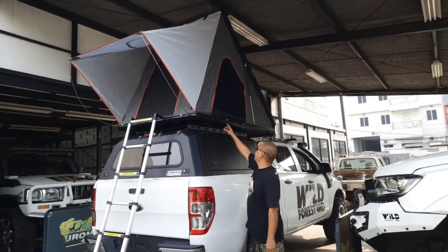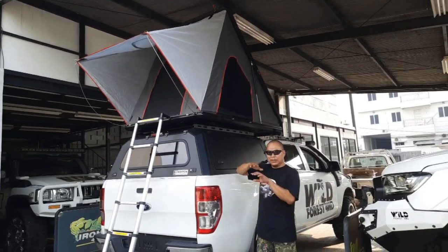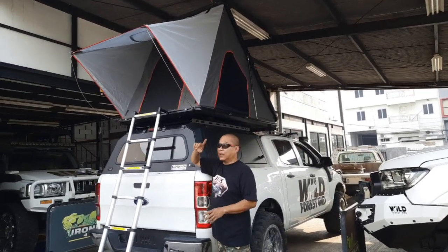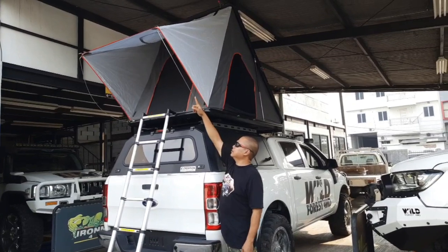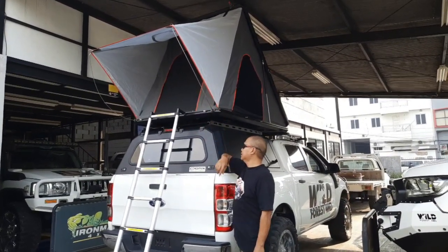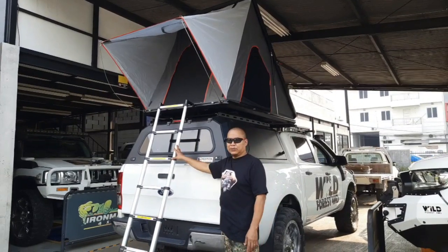Nah ini praktis banget. Dia ada shock hidroliknya. Jadi begitu dibuka tinggal diangkat. Angkat sendiri, naik sendiri dia. Dan ini ada buat terasnya. Ini ada dua besinya buat terasnya. Tangganya juga tinggal nanti masukin ke dalam.